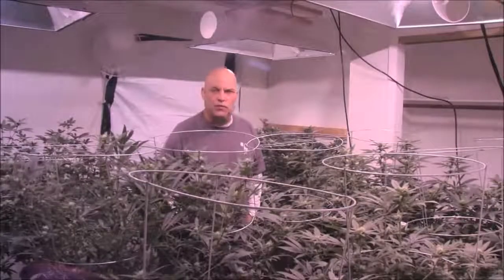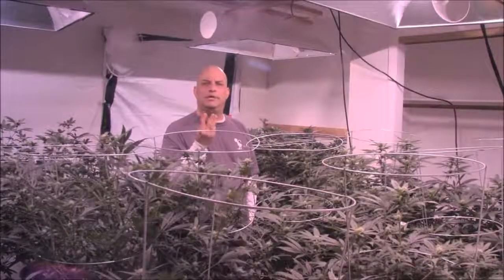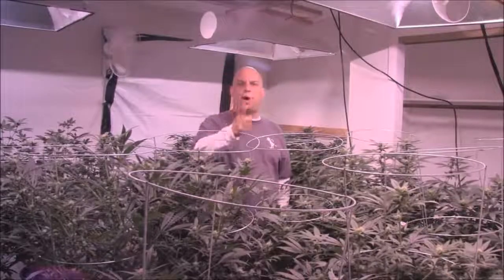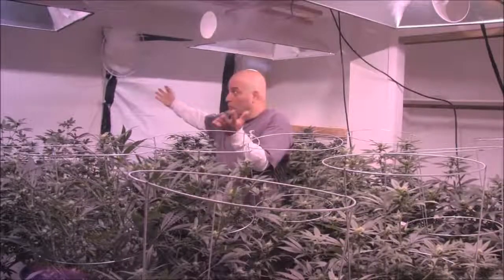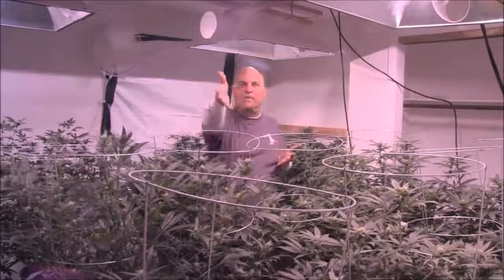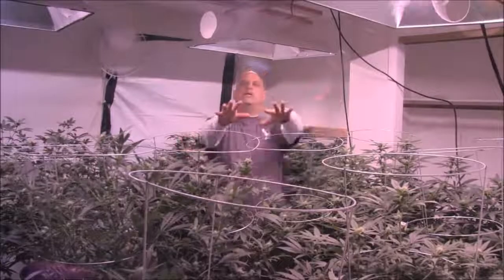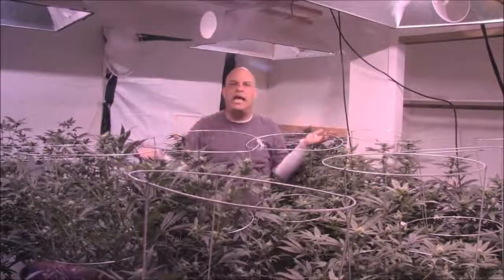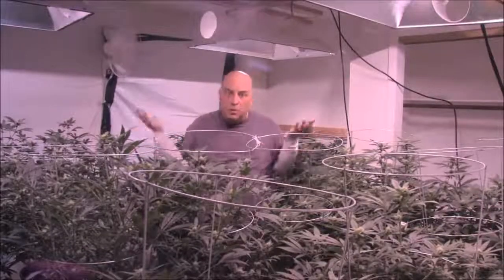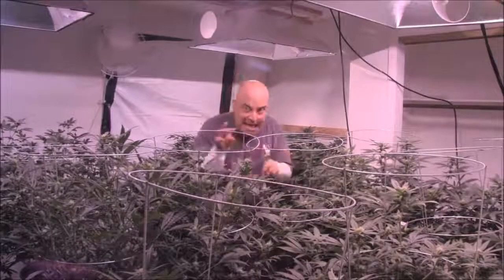Growing cannabis is never what you think it is when you come into my store. The statistical probability is too much light, too much water, and too many nutrients. One day in your life is like 12 weeks to a plant — they can't handle the attention. That's why you should be in a bucket so big you're watering once a week. There is no reason to be in your garden every day. If you're in your garden more than once or twice a week, you're messing with your plants to death — they can't take the attention.